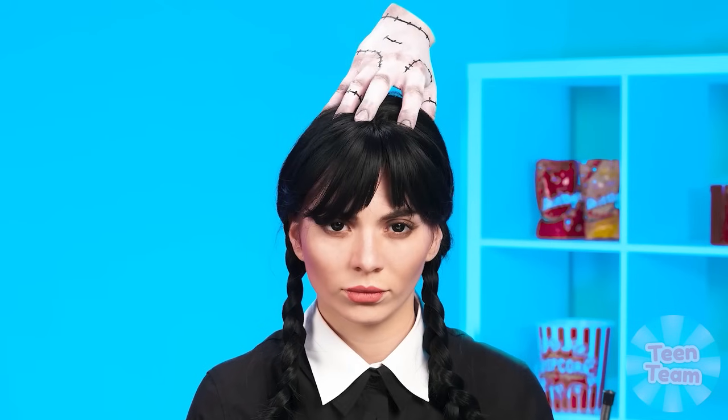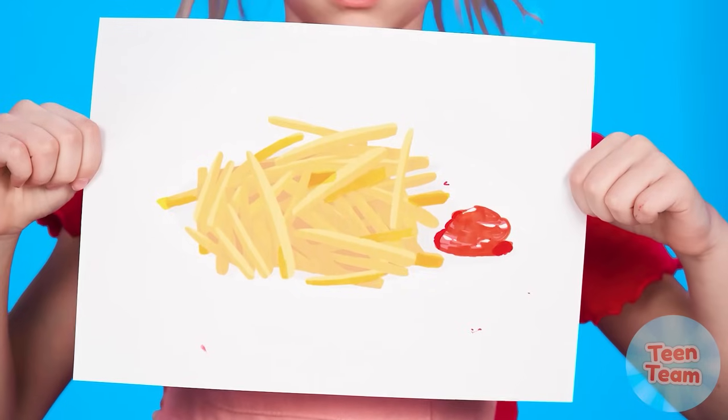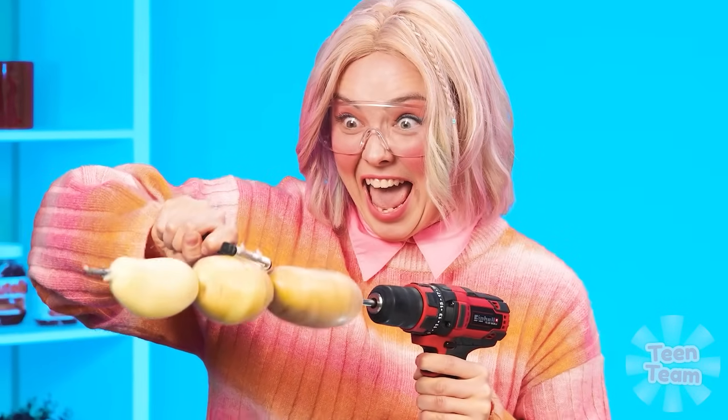It looks like our heroes are ready for a new challenge — it's french fries! There are many ways to cook and serve this dish. The potatoes need to be peeled first. Sister has chosen a very unusual way of peeling potatoes. Grandma isn't happy, but how can she be angry at her beloved granddaughter?